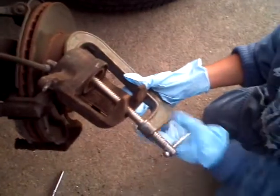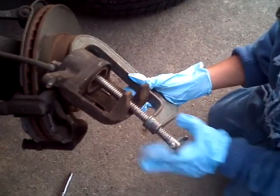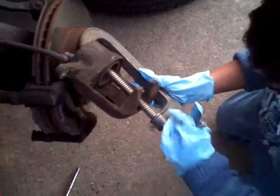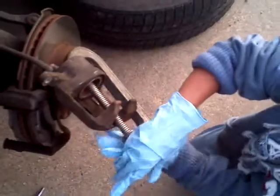This is him on the C-clamp, compressing that caliper, which is pretty well compressed at this point. Take it off if you want. You've got to go the other way to get it back off, and that'll take it back out now that we're compressed.